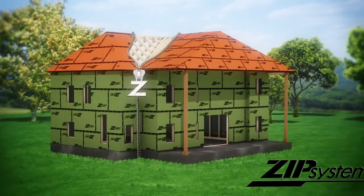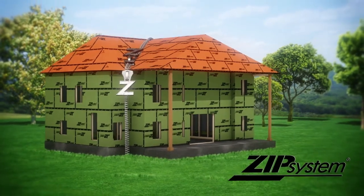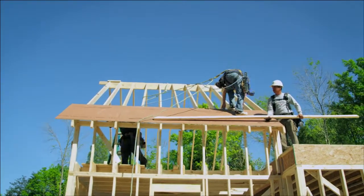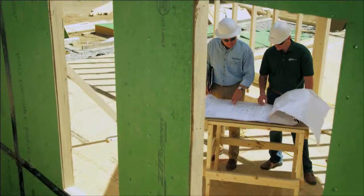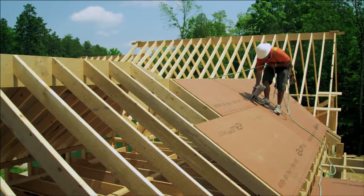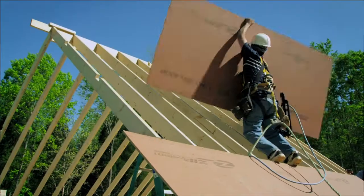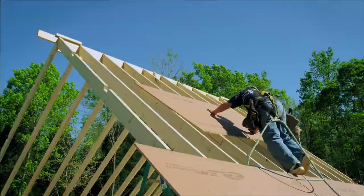There's only one way to the perfect tight house: Zip System. We use the Zip System roof system for a couple of different reasons. Our favorite is that it's done — we put it up, we tape it, we don't touch it again.